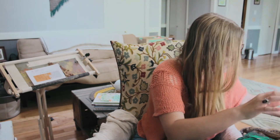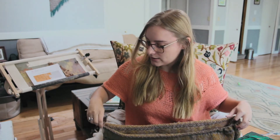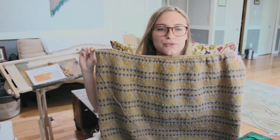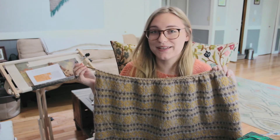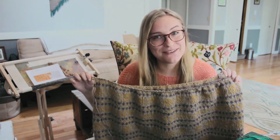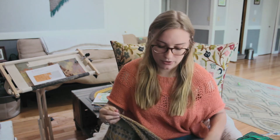I'm almost ready to stop working in the round for this colorwork project, which means I'll have to work flat with colorwork — something I've never done before. So it'll be interesting trying to purl with colorwork and two stranded colors, but I'm really excited for that learning experience.